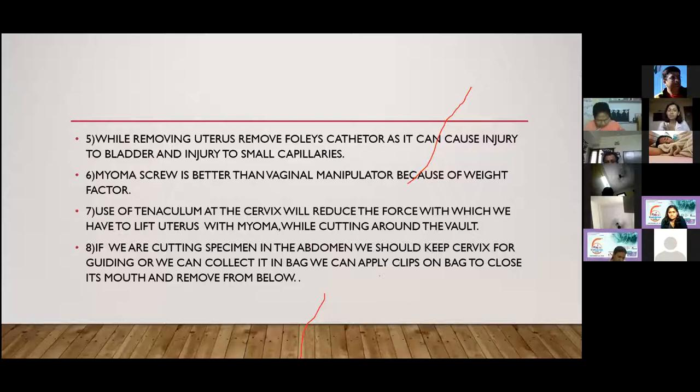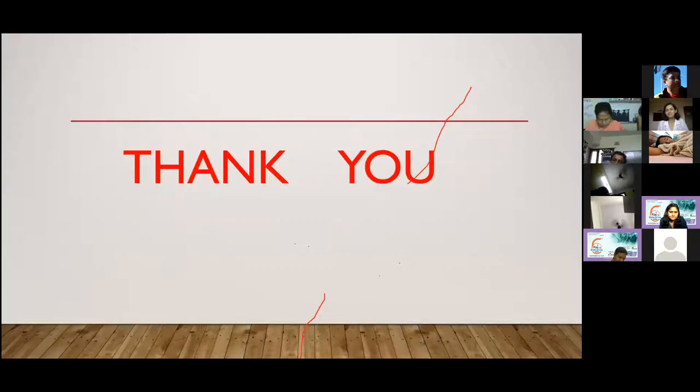A myoma screw is always better than vaginal manipulation because of the weight of a large uterus. Also, use a tenaculum at the cervix while going around it during vaginal cuff removal, because the force used to lift the uterus with the myoma screw may cause it to slip off and injure surrounding structures.